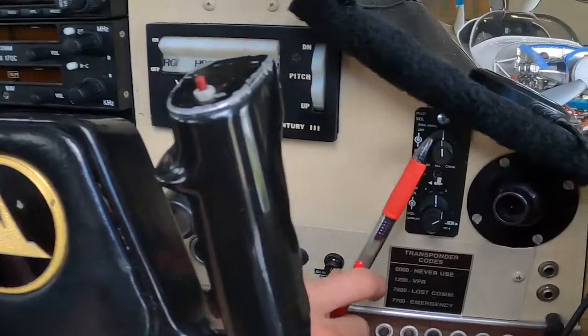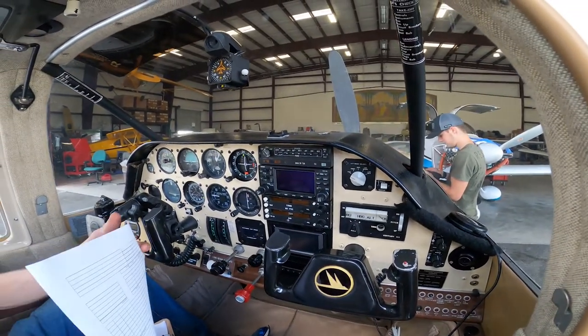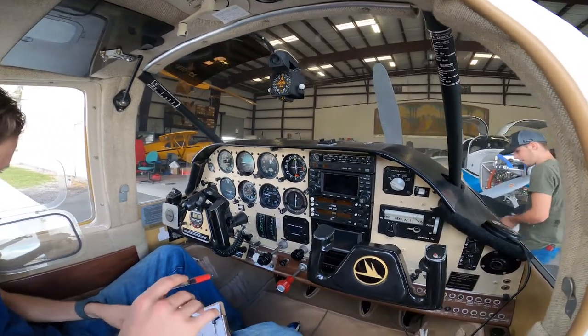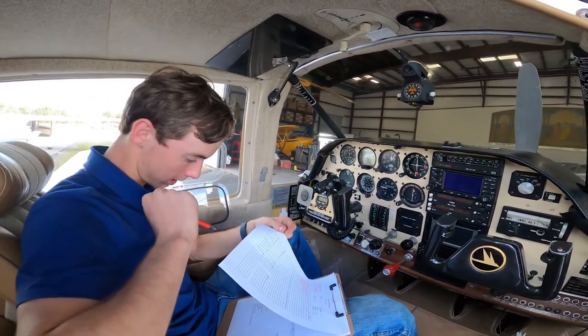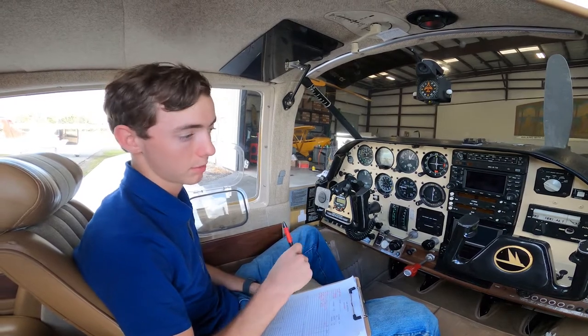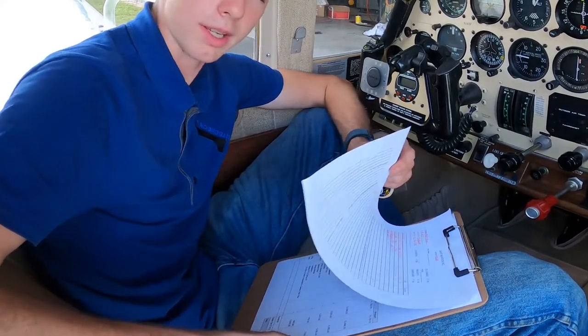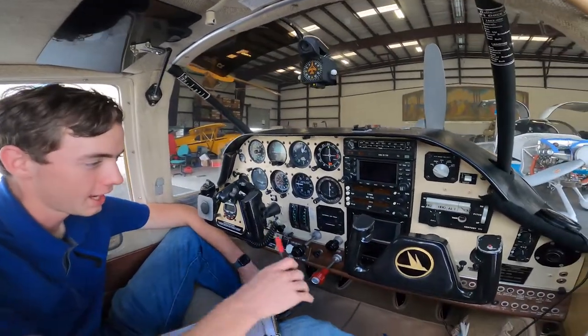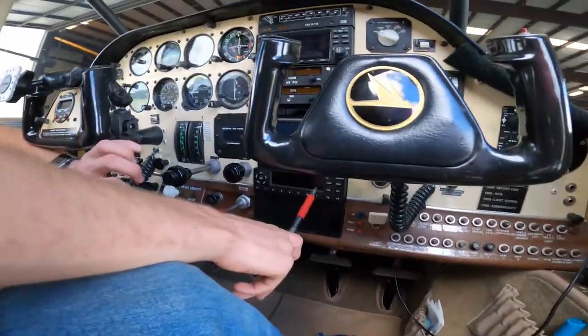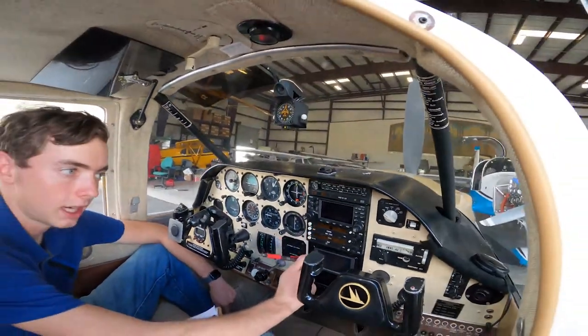We're doing a whole new intercom system - this little intercom box is going away, and this comm panel up here is going away. We're getting the PMA 450B, which is a four-place intercom with Bluetooth, so you should be able to tune your phone to everything. The Garmin 345 transponder is staying - that's going to provide ADSB-out and traffic on your 540 as well as on your iPad. The Dynon will also have its own ADSB-in system, which will give traffic on the Dynon that shows up on the map and on the PFD and changes colors.